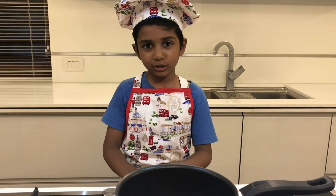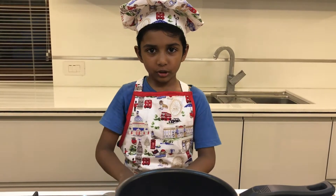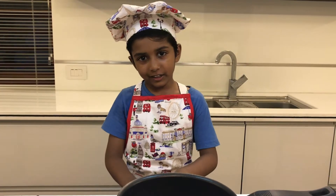Assalamualaikum warahmatullahi wabarakatuh. I am Hanangullah, I am 5 years old. Today I am going to make a perfect recipe for iftar: Therikani and Ravagajar.